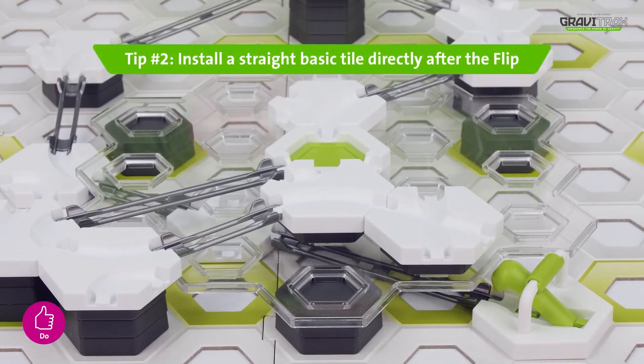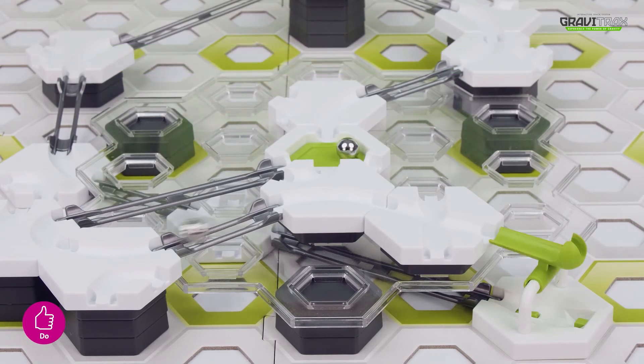Tip two, make sure you set up one of the basic white tiles directly after a flip, so your marble has somewhere to land.